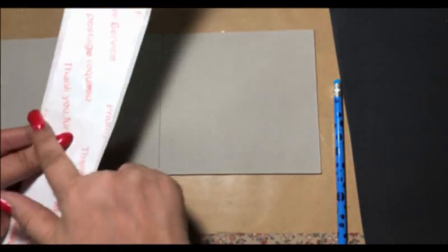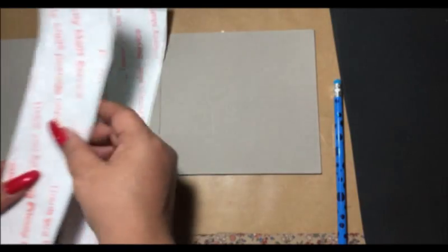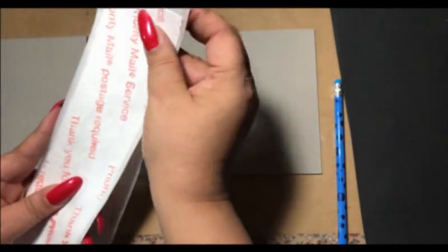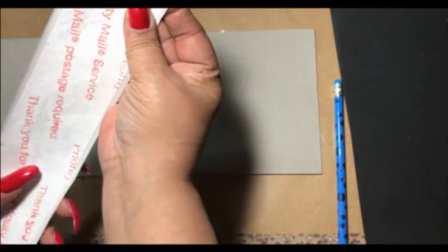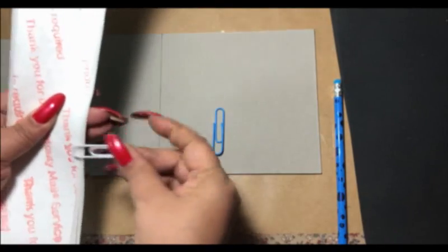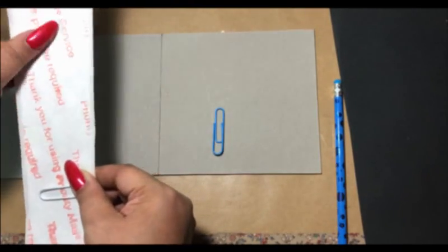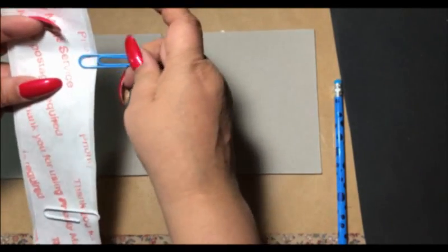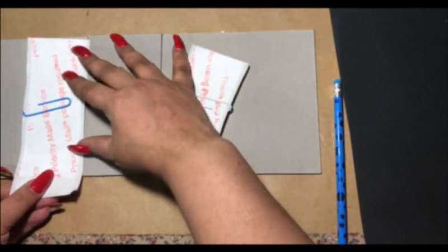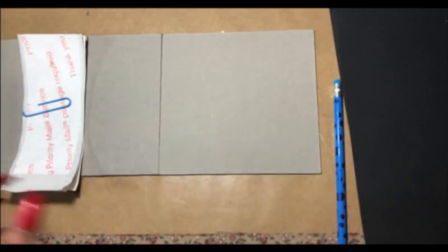We're only going to cut straight across, so you want to put these edge to edge like so. Same with this one. We're going to take a couple of paper clips — one here — and just cut straight across. This is the one that goes in, and these are our extras which go in our drawer to be saved.